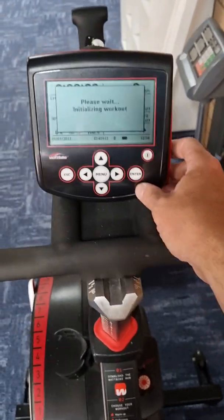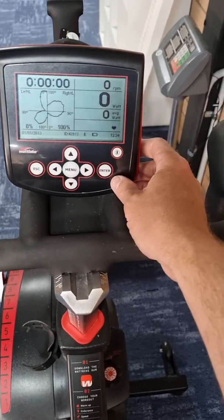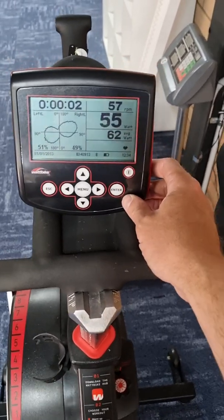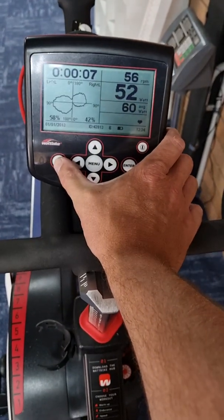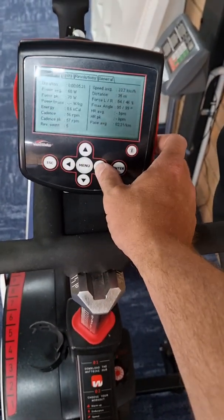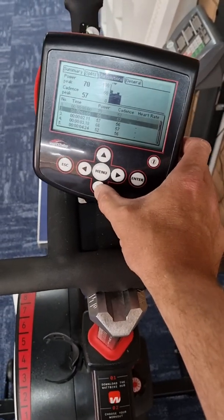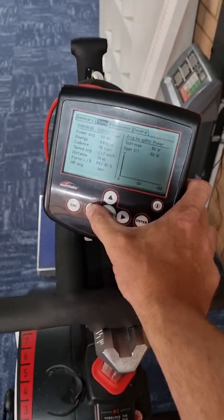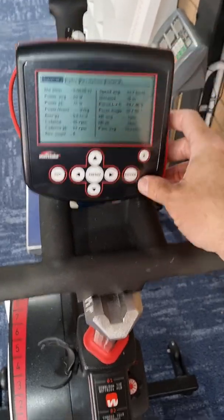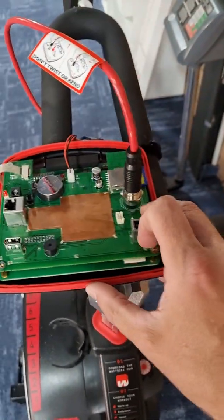Let me show you the fixed behavior again. I'll hit start, get about five seconds of data in there, then hit escape — the summaries page comes up and I can scroll across and do whatever I want as normal: get the split times and so on. That's a good fix.